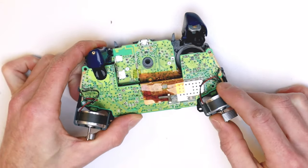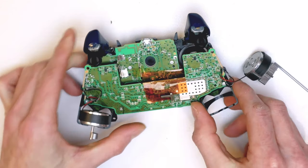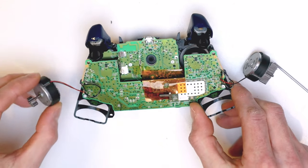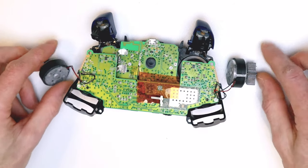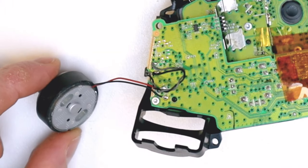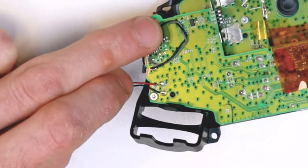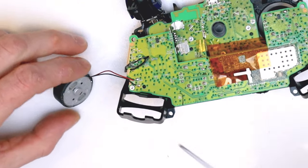At the back of the controller you can see the vibrate motors — they live in a little nest type thing. Lift those up and out before you go any further. You can see they're just soldered by a positive and a negative. There's not much to these motors, but they are really easy to replace if you have any problems — just two connections to desolder off the board.